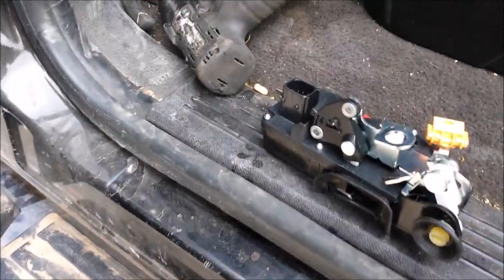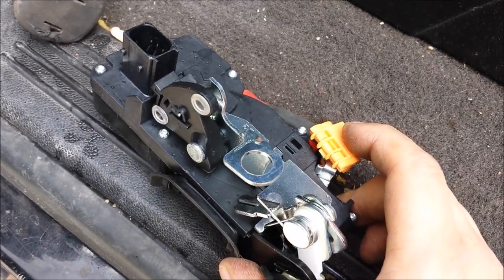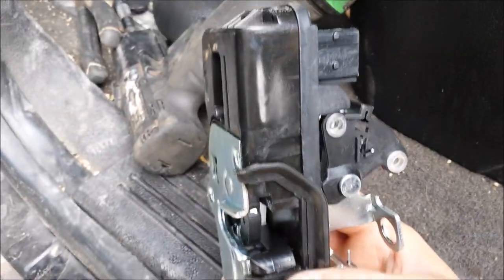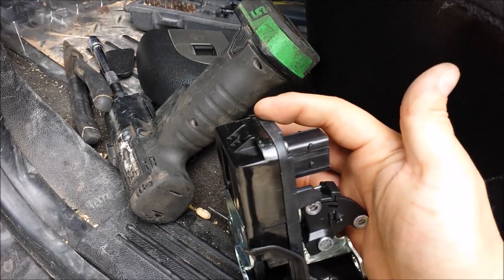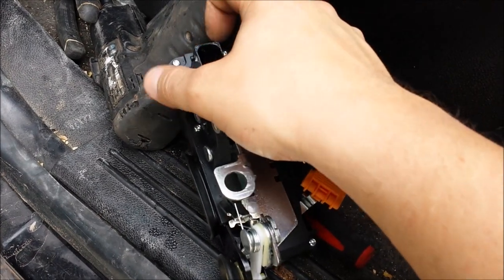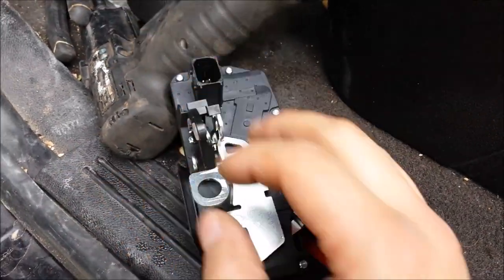With that door handle cable out of the way, we are going to move over to demonstrating on the new door lock actuator. What you want to do — on the door right now this is the placement of how that goes, that being the outside and this in here being the inside. When you stick your head into the door you are going to be seeing this side of the door lock actuator.